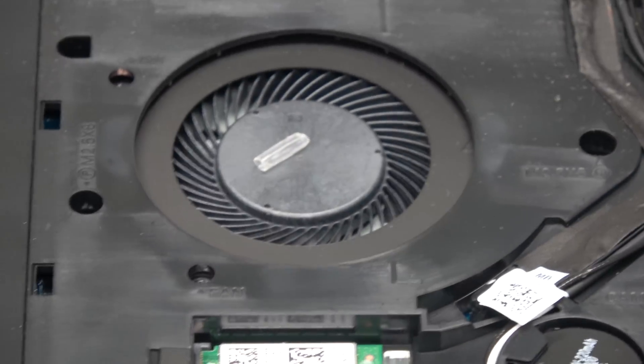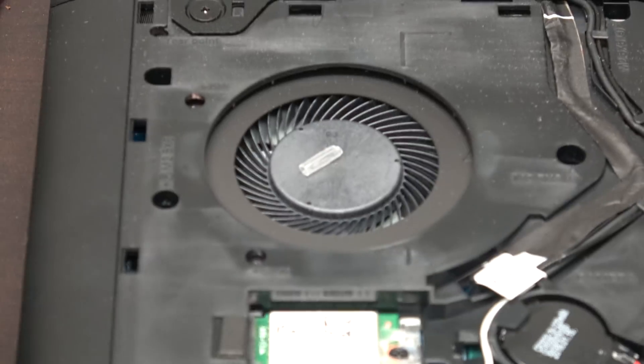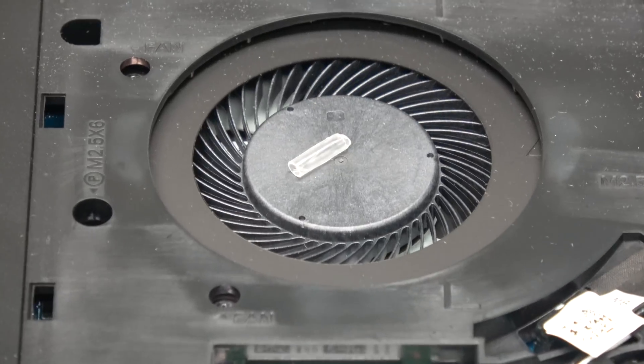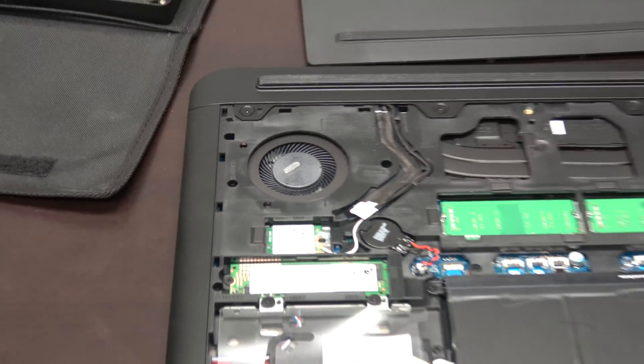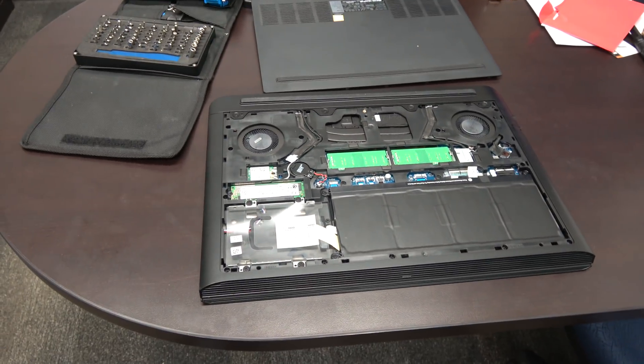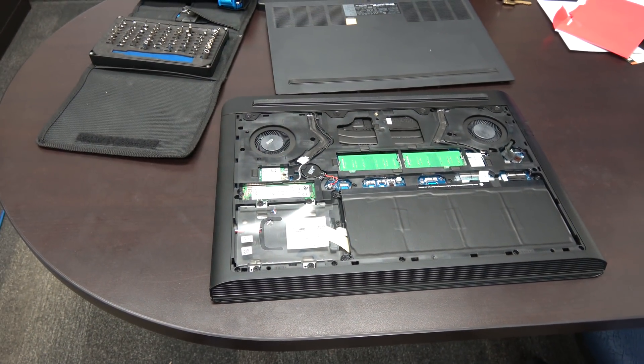Dell, take notice — what the heck is this thing? But other than that little mishap, Dell did a good job of making everything accessible and very easy to upgrade, with there only being one screw. It's a nice bit of kit.